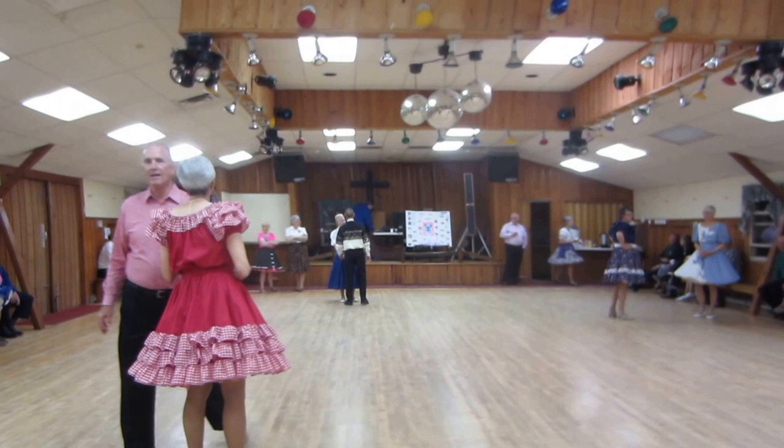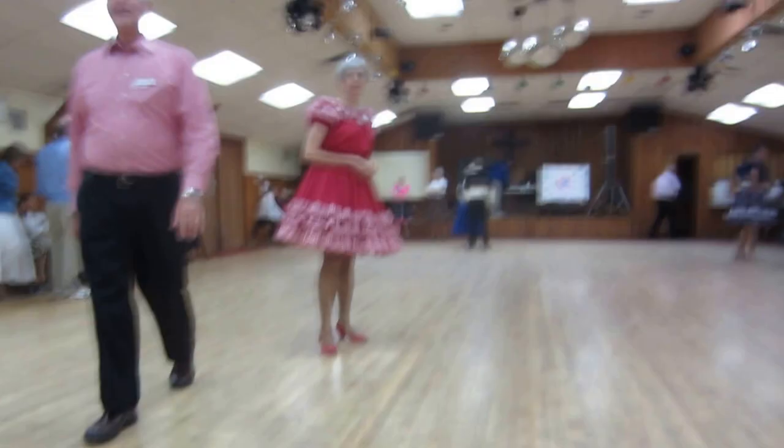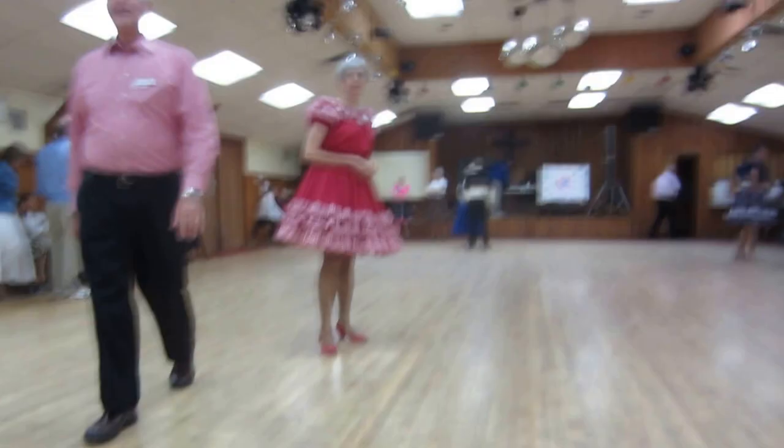Okay, next one up. Cute little phase two two-step call. Y'all come back soon. Phase two plus two-step. Thank you, sir. Sure. A little intimidating.